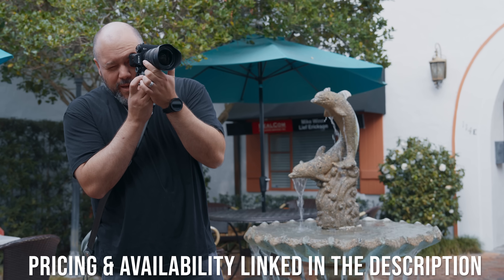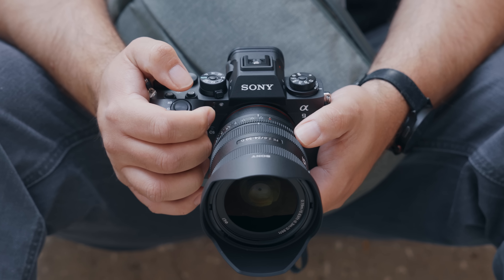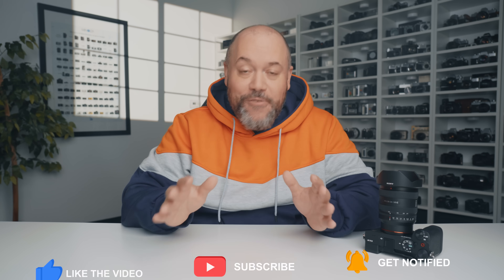If you're not familiar with that camera, I'll have a video linked in the card above. After using this lens for a few weeks, I think you'll love it if you need a versatile, lightweight zoom lens. Let me know if you have any questions in the comments, make sure to subscribe to stay up to date on everything in the Alpha universe, and check out the other videos on screen — I'll see you soon.